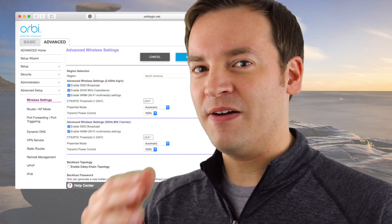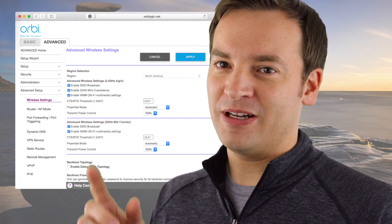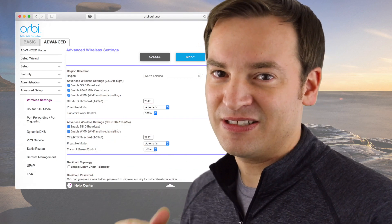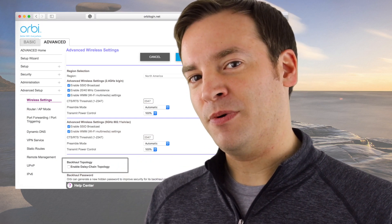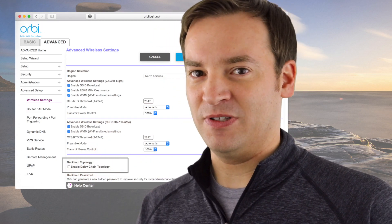A couple of people have said that since version 2 — so 2.0.0.74 — they've had some issues when they introduced the daisy chain topology, as far as stability and other things. What they suggested was turning off that feature, which you can do — I'll put a little note there so you can see how it's being done right now. If you turn that off, it may help resolve your problems, or perhaps they finally fixed it with some of these bug fixes.